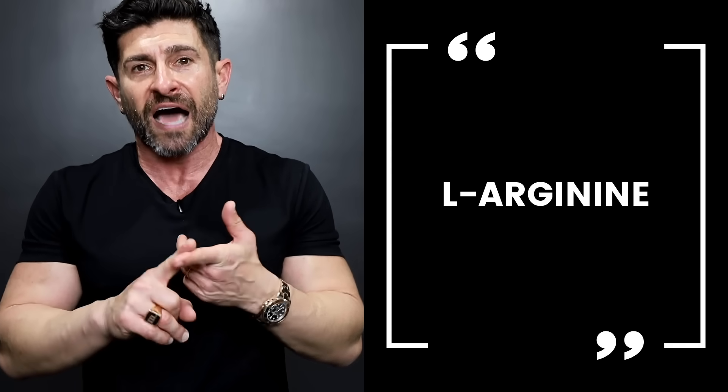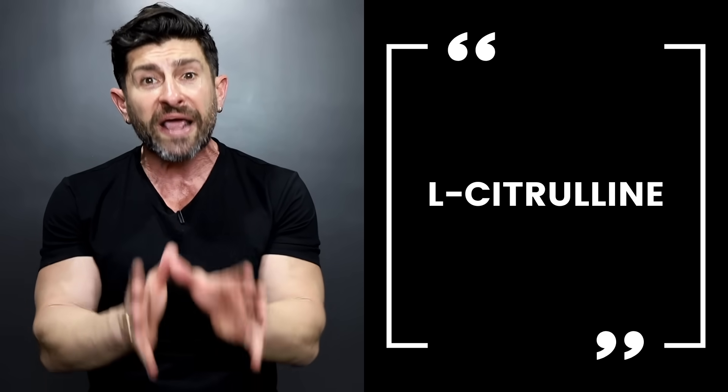Last thing I want to talk about is supplementation. Number one is L-arginine — it's an amino acid that your body converts to nitric oxide. Nitric oxide is a vasodilator: it goes in and makes your blood vessels and veins relax. The same tips that apply to making other areas big and strong also apply to your arms being vascular. L-citrulline is another great natural supplement. Anything that increases your nitric oxide will make your pumps and your vascularity insane.